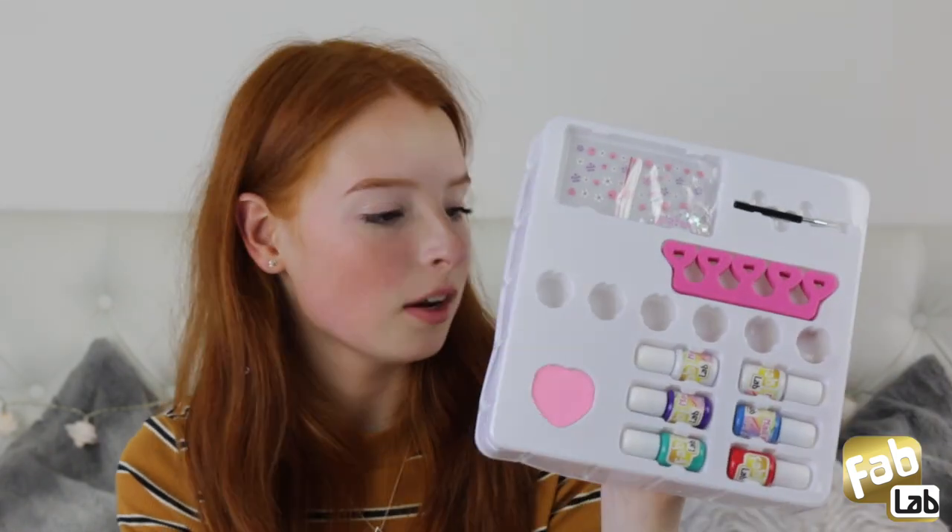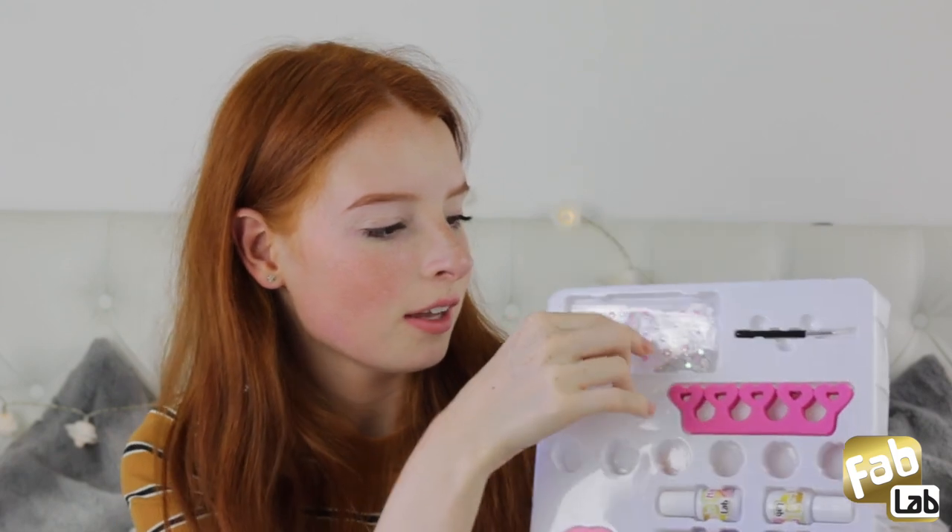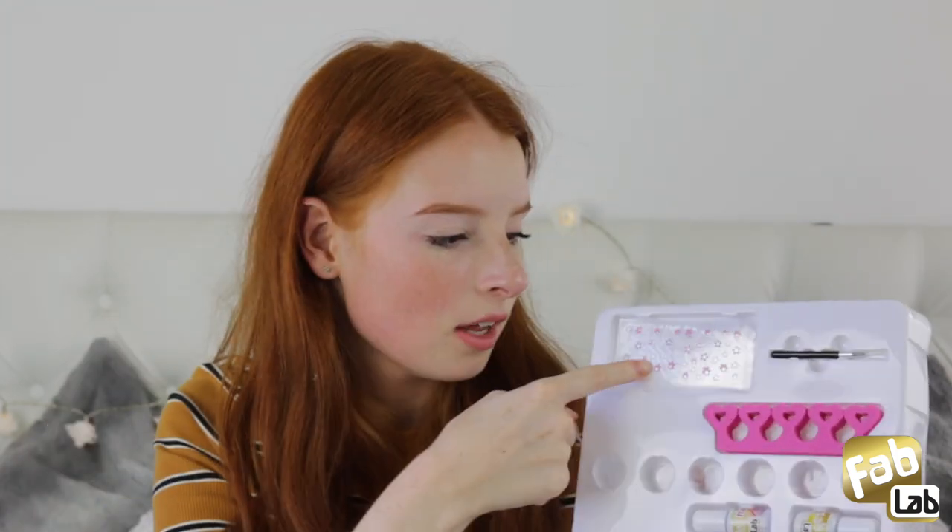So this is everything that's inside: we have the 6 nail polishes, the nail file, the toe separator, the little hearts, the flower stickers, and also the little fine detail brush.